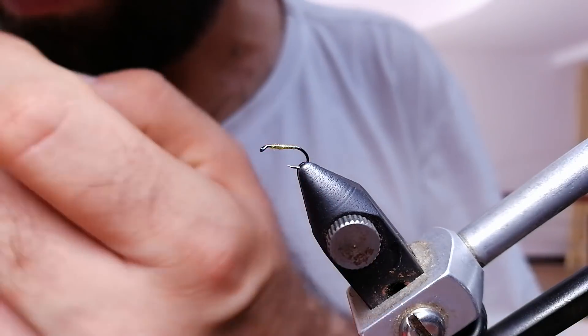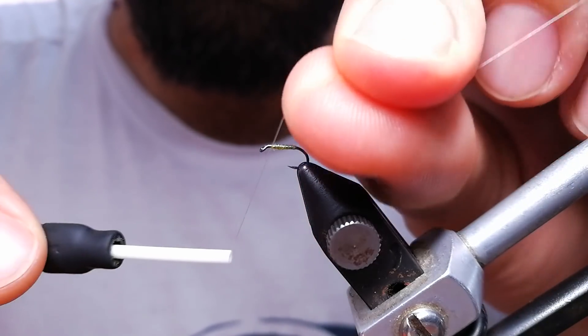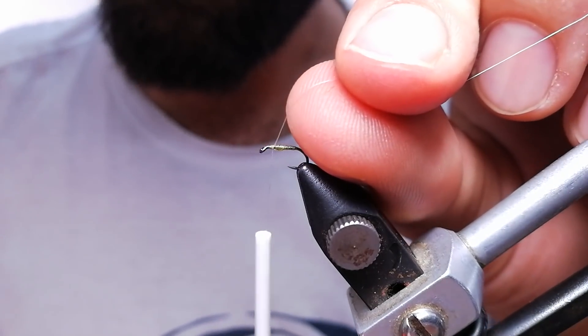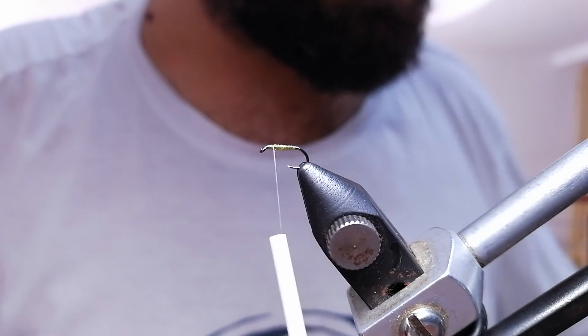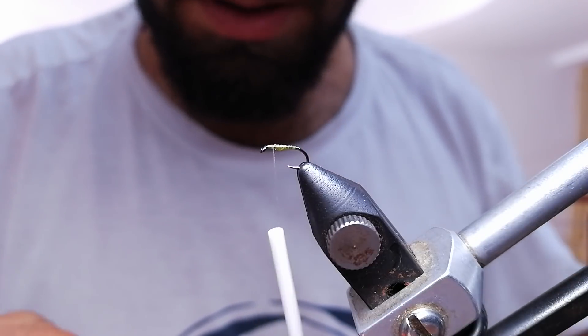Right now I'm going to switch to Unithread 17-0, and I'm using this one because it's very thin and it won't build up my fly too much. So this fly I'm going to try to keep simple and as small and with as little material as possible.